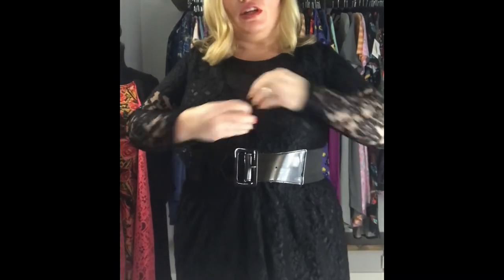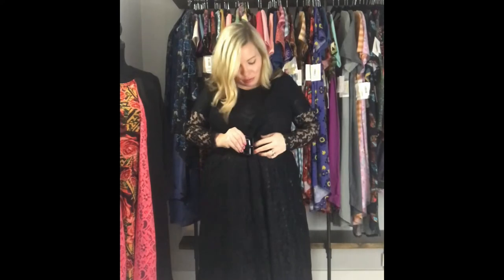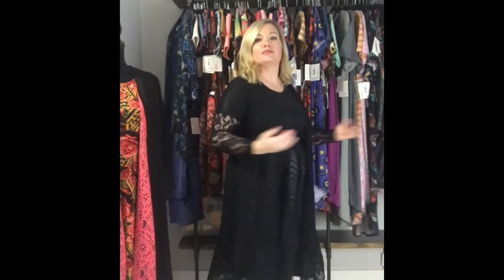Here's another look. LuLaRoe came out with lace Sarahs and they are amazing. These are the ones I was talking about that do not have pockets — it'd be super hard on the material. I'm showing how this is styled: I just took it, folded it over, put a belt on it — voila! Nice monochromatic outfit with a little something different with the lace on the sleeves. It looks super cute on its own too — great over a t-shirt and jeans, or you can dress it up or down. This is my favorite Sarah of all time.